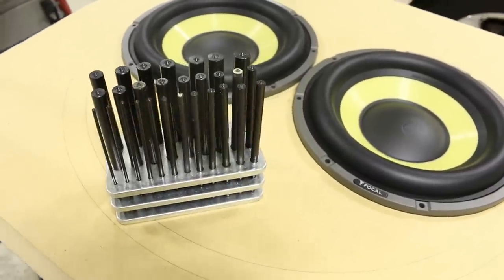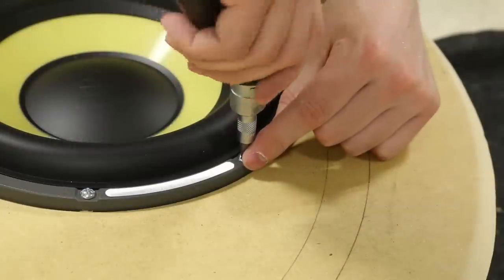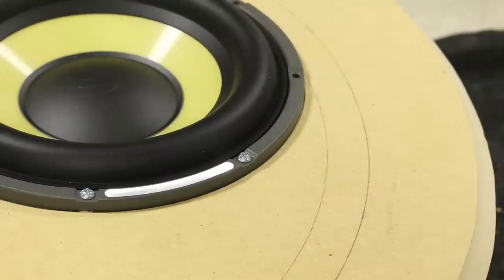So what do we need to use so that we can mount the subwoofer and unmount the subwoofer multiple times in a box without issues and still have a very strong hold?